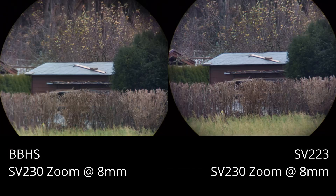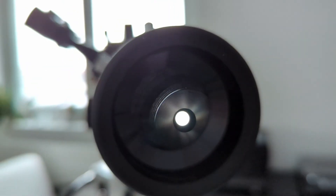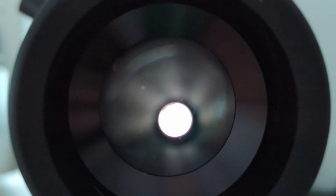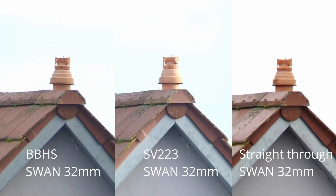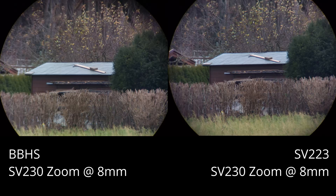This also holds true for chromatic aberrations. Comparing images taken through the diagonals to ones shot straight through the telescope without any diagonal, very little changes with respect to image quality — and this is the perfect example of how a diagonal should perform. It should have as little impact on the whole system as possible. Even after changing the focal length to 8mm, the differences are minimal. The only consistently visible difference is that images through the SV223 tend to be a bit cooler temperature-wise compared to the more natural-looking ones produced by the BBHS, which is a direct result of the coating used on the glass surface.